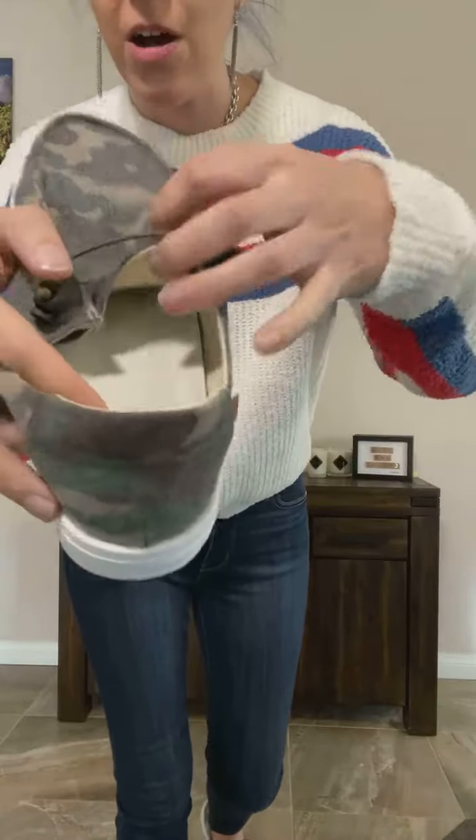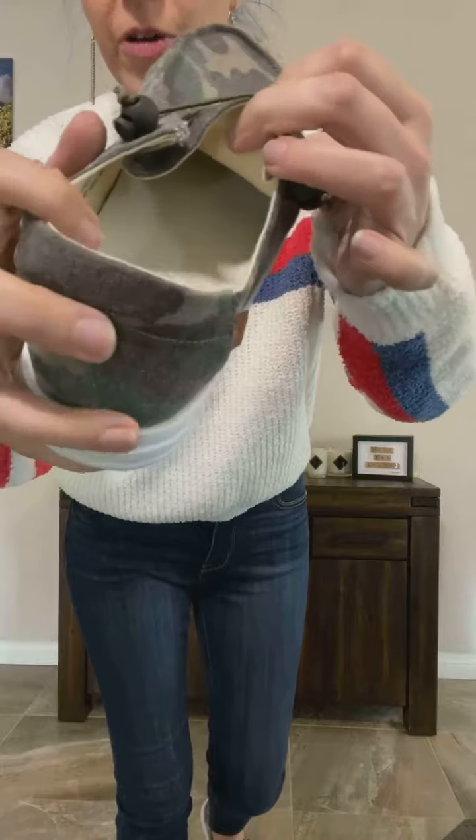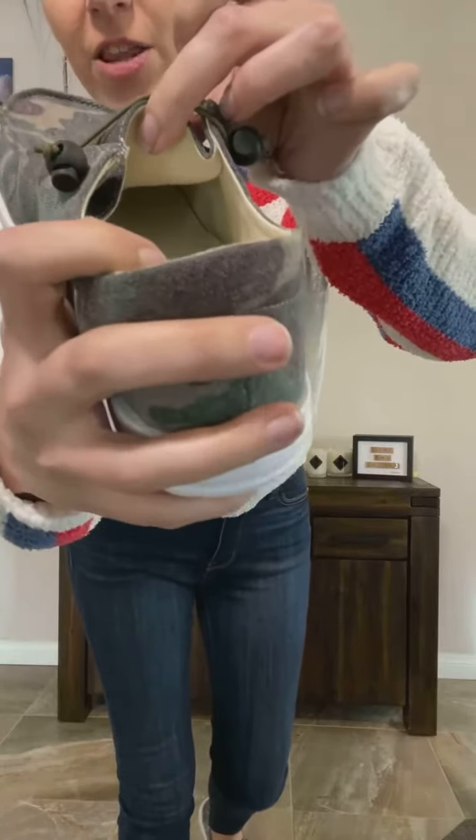It also has arch support built in. If you can kind of see just there — the rise — it's a full arch support built into the shoe.